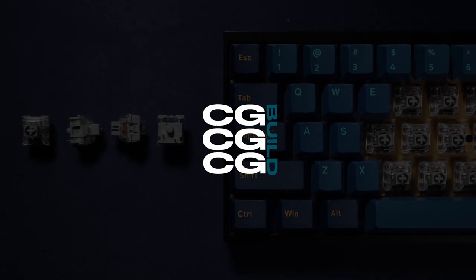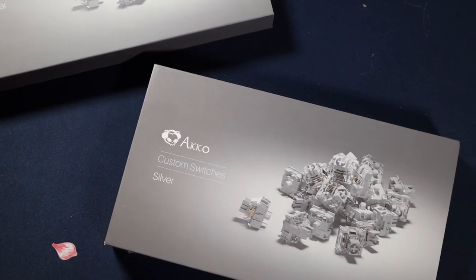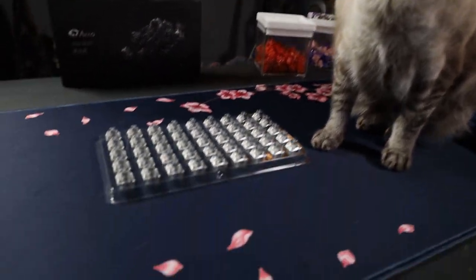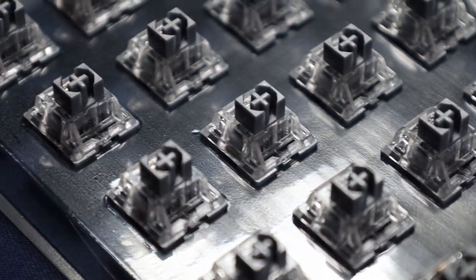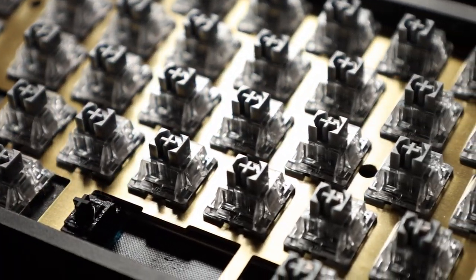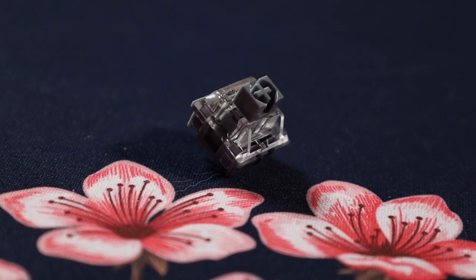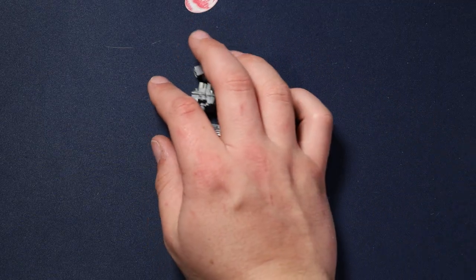What's going on guys, my name is CGBuild and welcome back to another video. Today we're going to be looking at some switches from Akko — the Akko CS Silver switches. If you know Akko and have watched any content on their switches, you know they're usually really cheap and really smooth stock. These silver switches are the newest they sell, and I'm going to go over everything about these and give you a sound test: lubed, unlubed, different keycap profiles, and different plates as well.